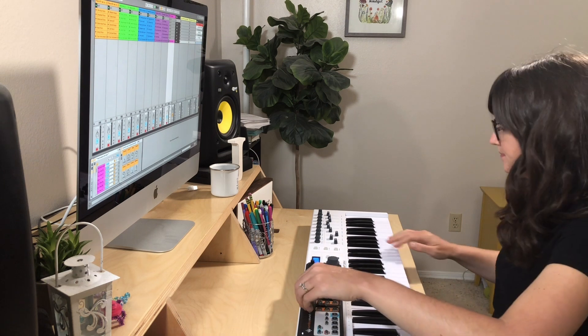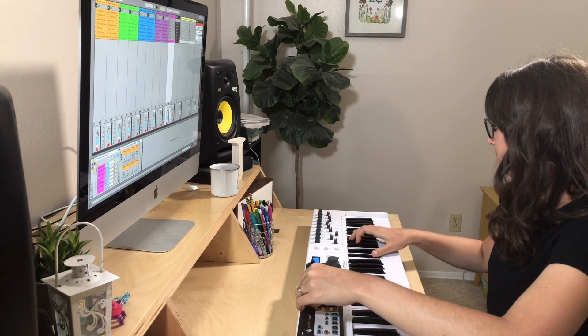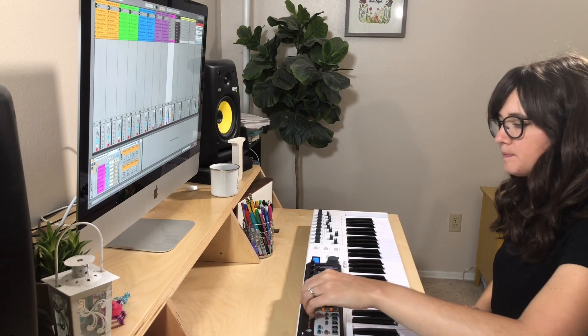You can increase the mod wheel to add some brightness to the sound. I like to combine this with a pad, like Warm Pad 1 from Sunday Keys.